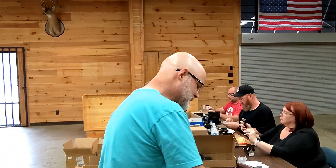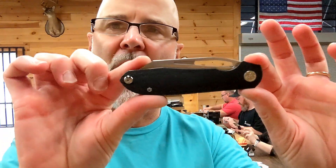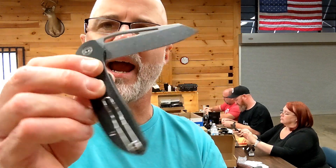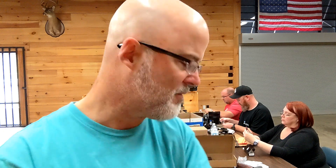And then this is the beautiful Black Micarta. This came out phenomenally. You're going to get the same good action with them. Coming your way very soon.